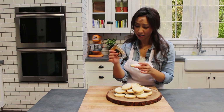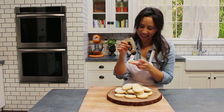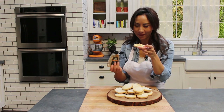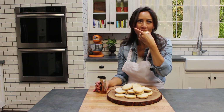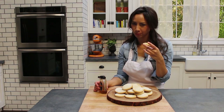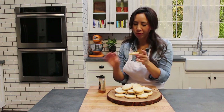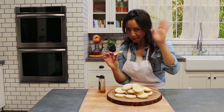Here's something else I can't help but do — I actually like to drizzle a little bit of honey on top, like that. Oh my goodness, I actually highly recommend doing that. Very good. See you all soon, everyone!